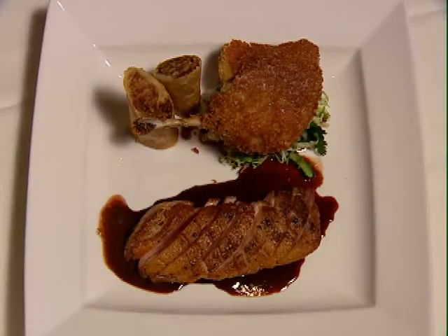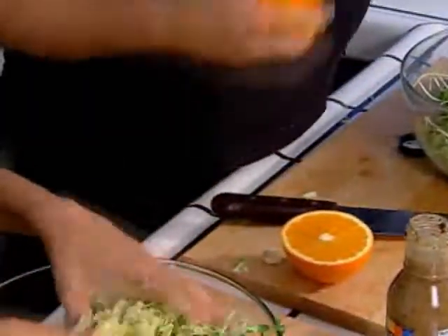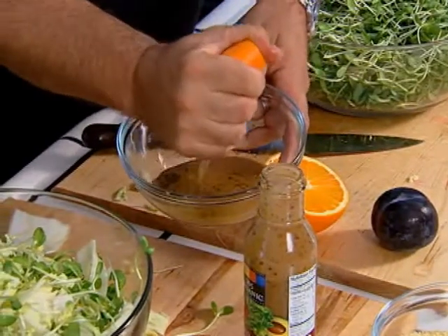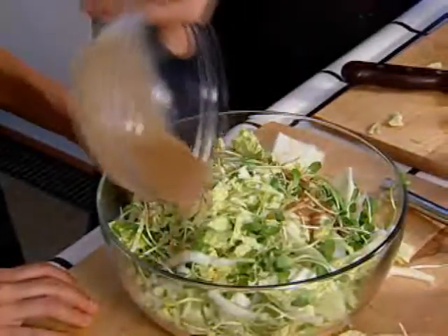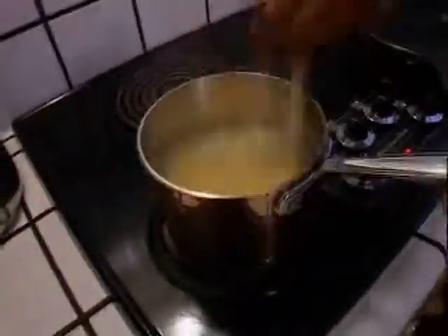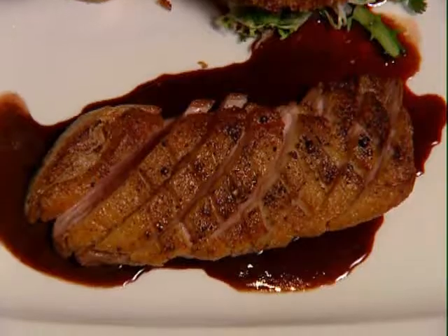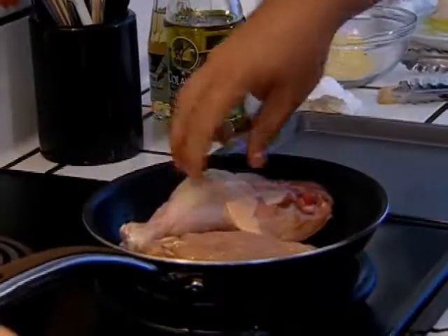Now we make our entree — duck at the restaurant, but chicken at home. For the cabbage slaw, we toss cabbage, fennel, green onions, and sunflower sprouts into a bowl. Michael puts plums in the oven to roast for a sauce. We're using a bottled vinaigrette but squeeze in some fresh orange to give it a citrus bite — dressing up the dressing. At the restaurant, duck is done two ways: confit and pan-seared. We'll simplify by searing and then roasting the chicken instead, since confit takes overnight.